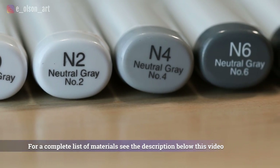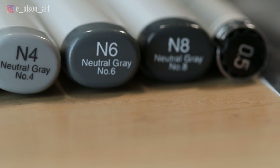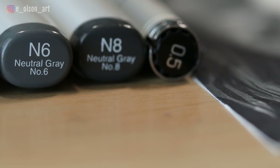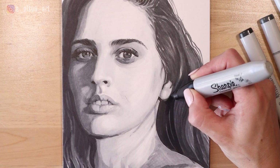The set I'm using today is the Sketching Grays by Copic, which comes with five alcohol ink double-sided markers and a black liner pen. I'm also using a chisel-tipped Sharpie for large black sections in the drawing like the hair.